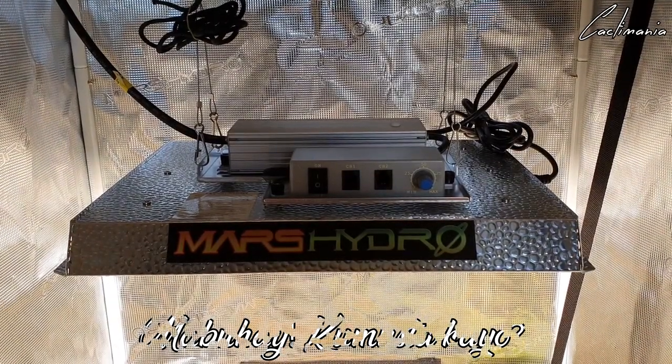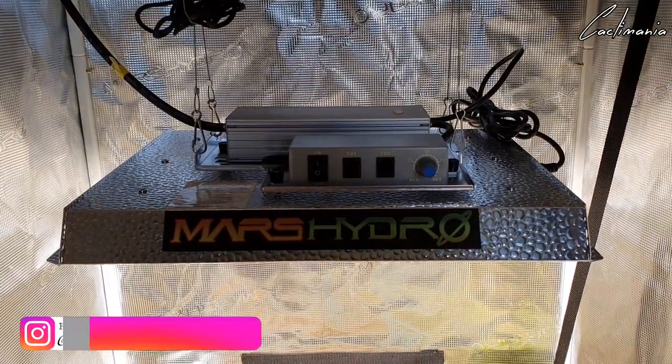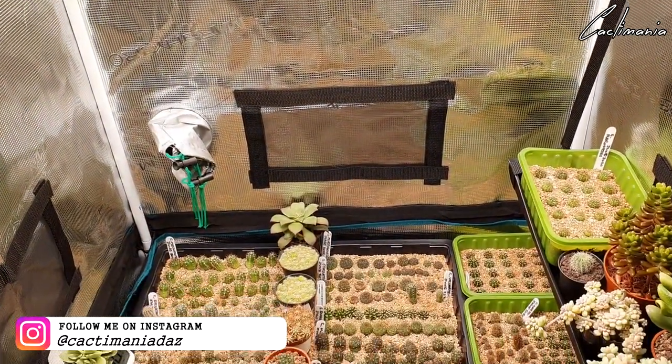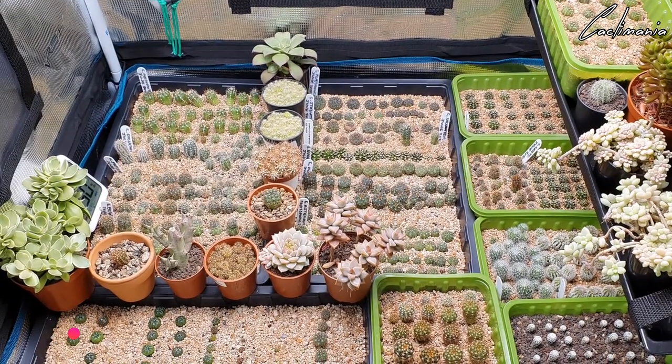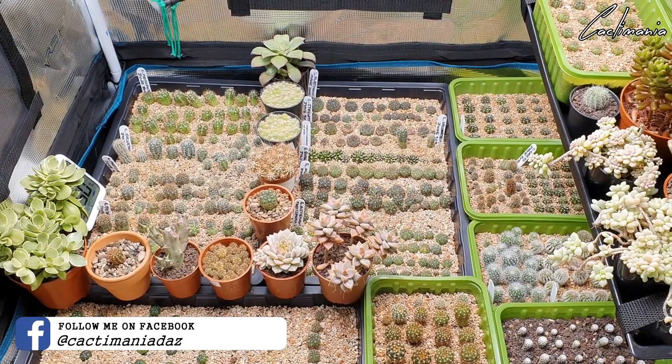Mabuhay, kamasuta kaiyo and welcome to another video. This is going to be an update on the cactus seedlings in the Mars Hydro Grow Tent under the TS 1000 Lite. It's been a little while since the last one and the growth on some of these seedlings is amazing. You can probably see already just how big some of them are. I'll get all the trays out so we can get a better look at them.